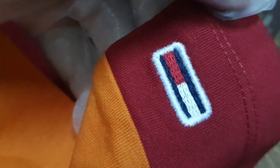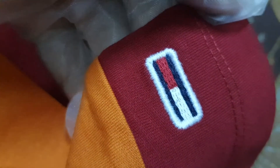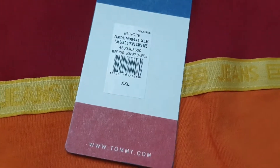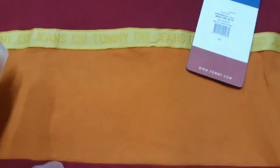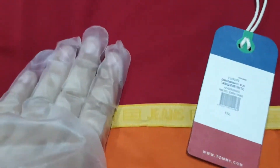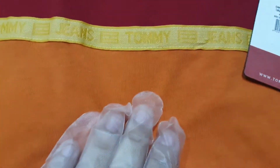This is their Tommy Hilfiger basic logo — it says 'Tommy Jeans' on this yellow panel in the center. Overall it's a very soothing design. It's a burgundy red, which they call wine red, and this is bonfire orange, and they have the same red here as well.